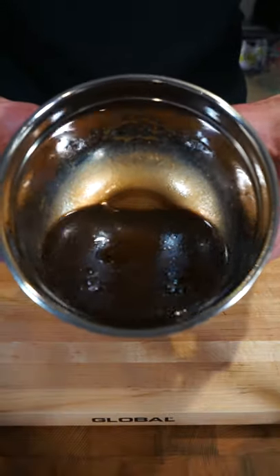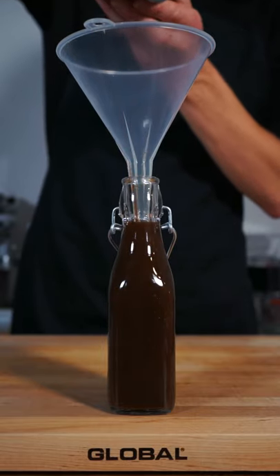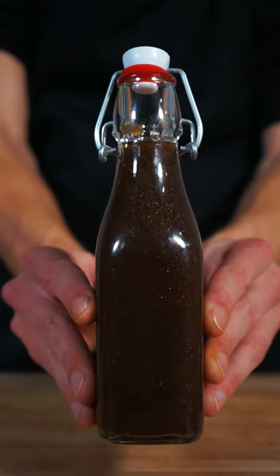Once that's done and we have a nice smooth and stable dressing, this can then be poured into a jar, bottle, airtight container, or any serving vessel that you may have. Don't forget to seal on the lid, and that leaves us with this beautiful dressing that's ready for all of your favorite salads.